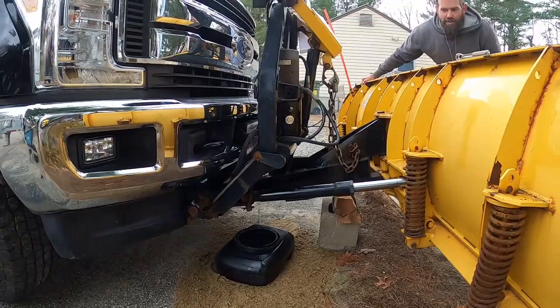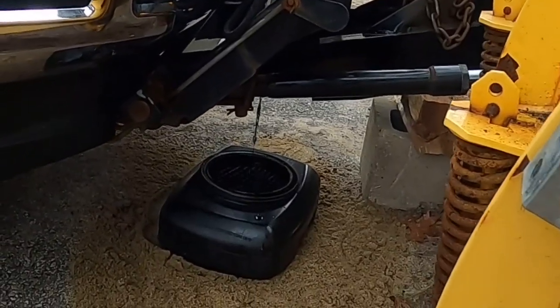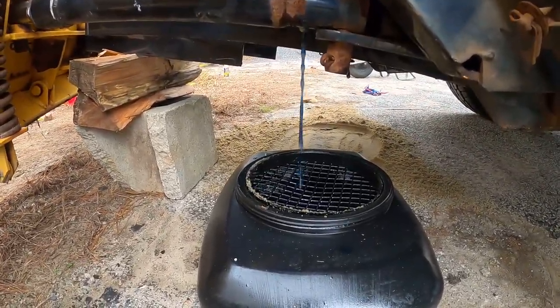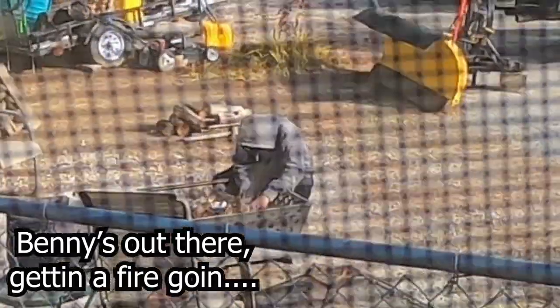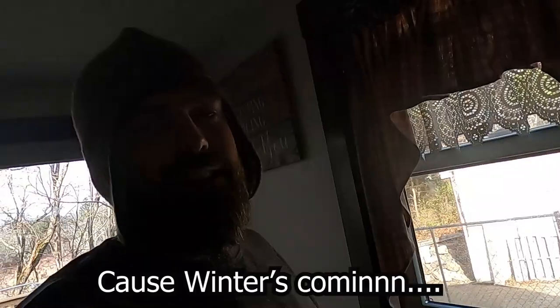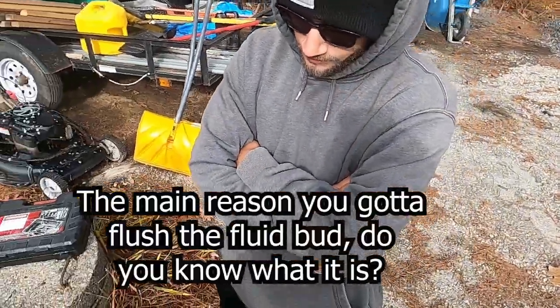Oh that's nice, yeah! Check it out guys, Benny's out there getting a fire going. I'm going to be servicing that plow over there today because winter's coming. The main reason you've got to flush the fluid — do you know what it is? Pop quiz!